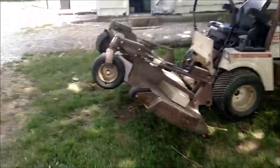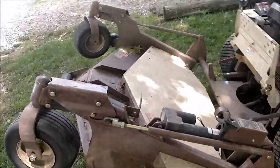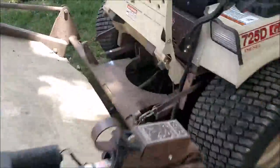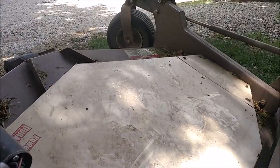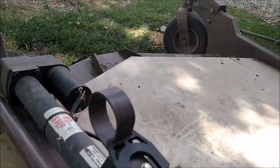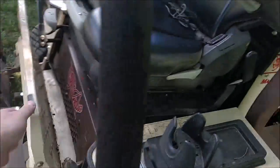This does not lift the deck — this is what we call a flip, so this flips the deck up so that you can get down here to change the blade. We're not changing blades today, so we're going to put this back down and talk about the hydraulic deck lift. The deck is back down.